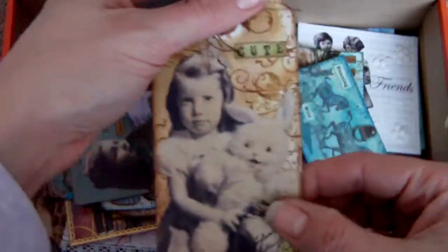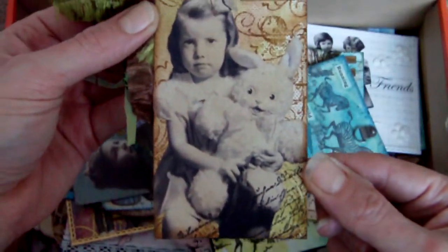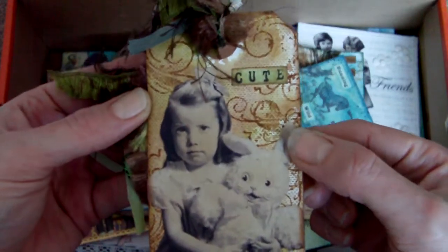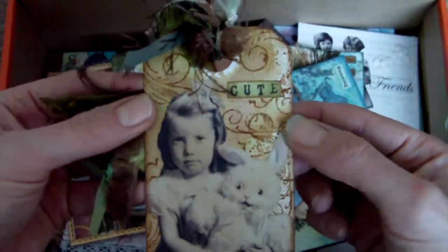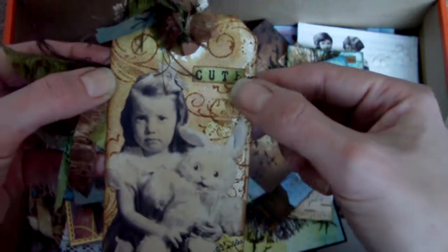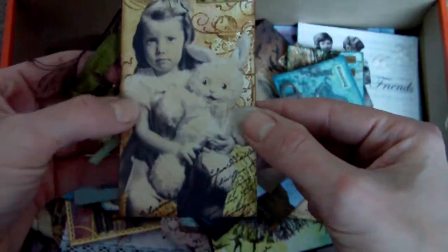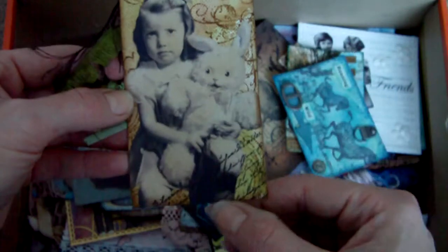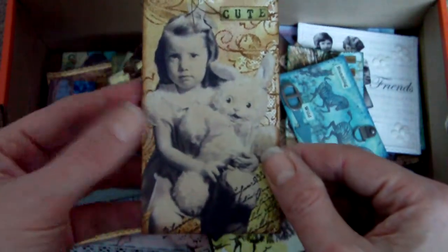The next one is another tag — quite a simple tag. Looks like wrinkle-free distress again in the background, tea dye and shabby shutters maybe. Some stamping in brown, a collage image, a little message and some text across there as well — one of the things I like to do.